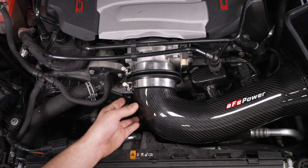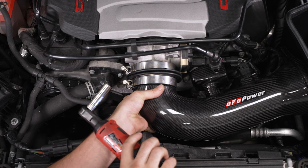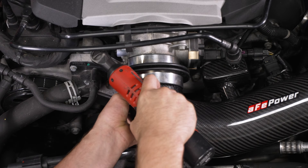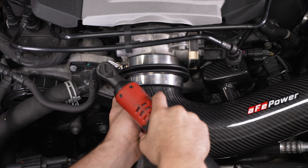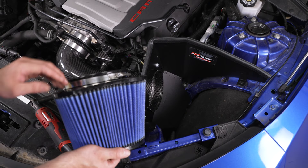Now we just have our two clamps on our throttle body and coupler. Push that all the way on, grab our ratchet and 11-millimeter socket, and tighten the one on the throttle body down first. Then we'll do the one on the tube. Now we just have to put our air filter on — we'll see we have our large clamp on.